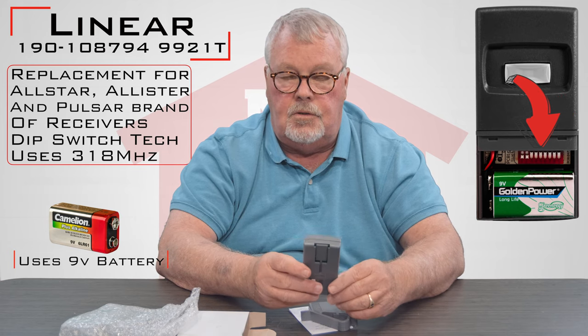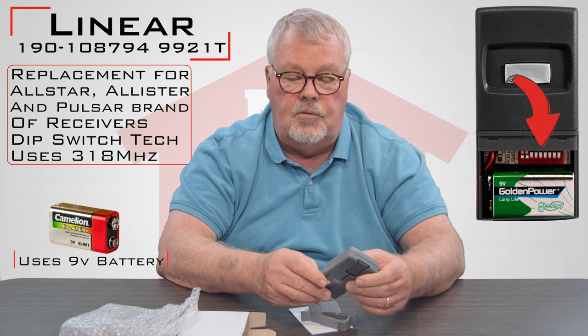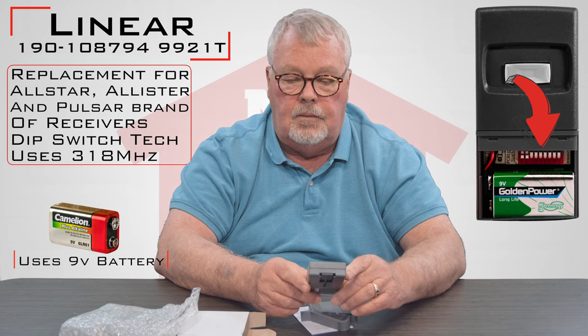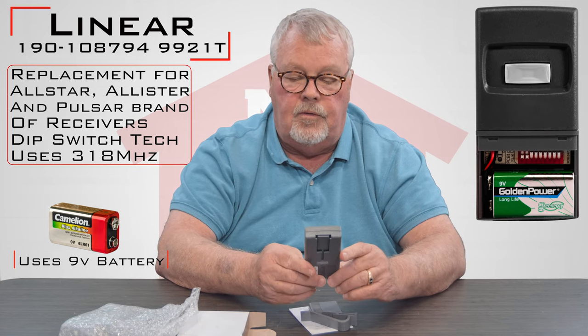However the original ones are set, you want to mimic that on the new one. Once you've accomplished that, you push the button and the door should start going up and down, or the gate should open, or whatever it's connected to.